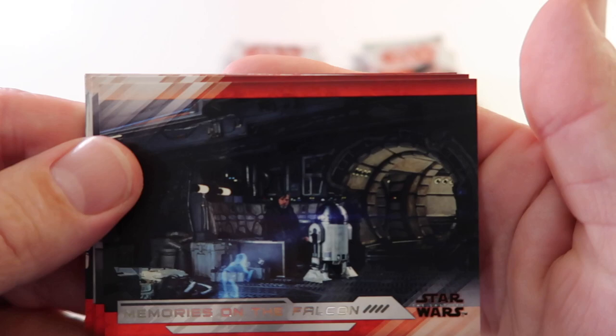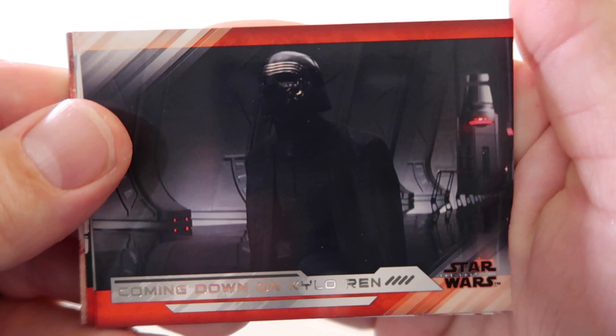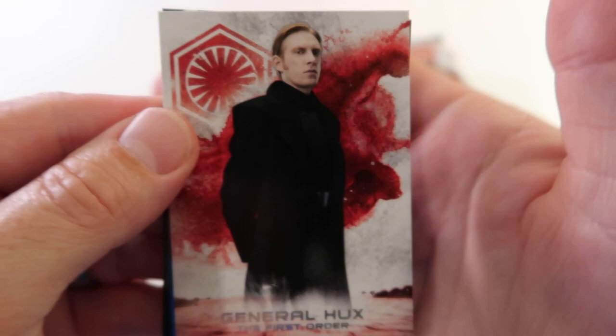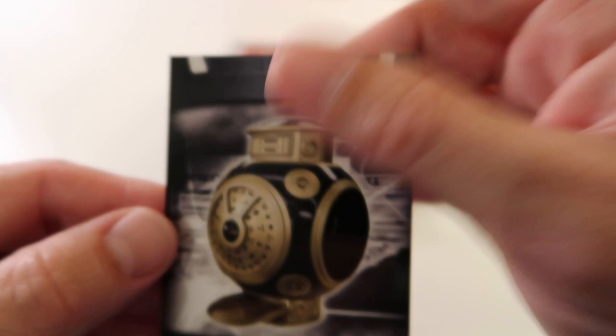Alright here we go - Dabu Skaze Mistake, Memories on the Falcon, Coming Down on Kylo Ren, Facing Luke Skywalker, The Bomber's Approach. Then we've got General Hux, then we've got blue Leia Feels the Force, and then we've got a gaming machine.